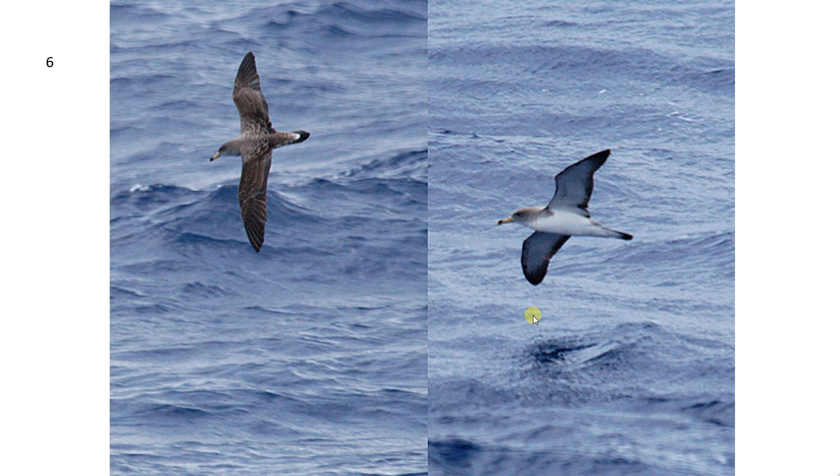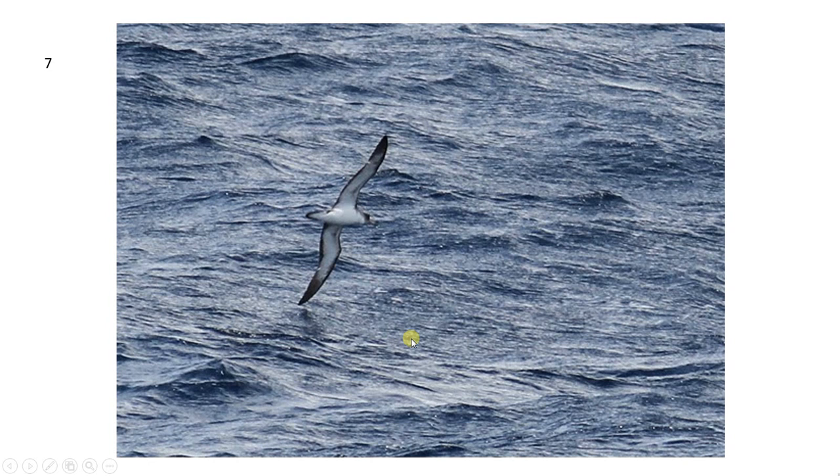Like the Great Shearwater, Cory's also has this sweeping wing-back after the carpal joint — the wings are flexed back, as you can see here. Here's a Cory's Shearwater at a distance. The underside is completely white apart from those trailing edges. The head is completely grey so it doesn't have a cap, and the bill isn't completely dark.